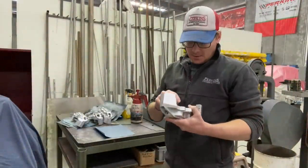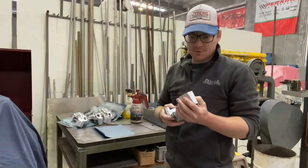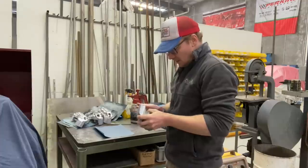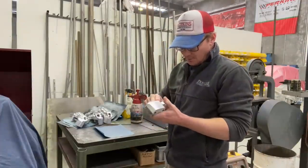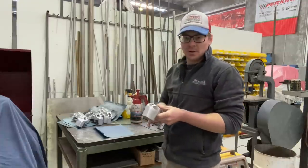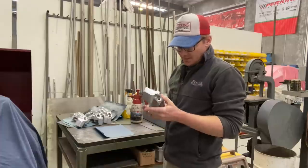We've cleaned out the thread taps where the bleed nipple is and some of the mounting holes. Now it's time to jump on the flat plate and surface all the areas and start giving it a detail. We've got 300, 600, 1200, and 2000 grit — plenty of different grits here to get stuck into it.